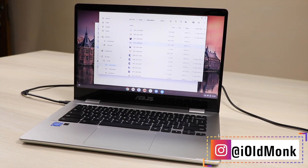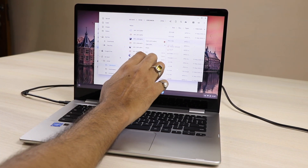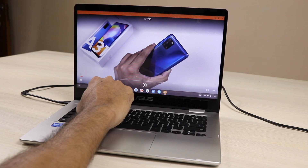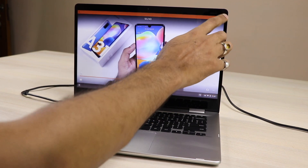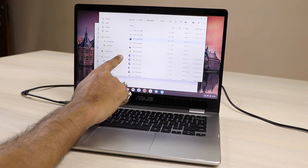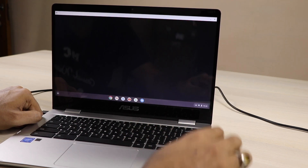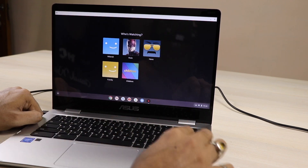In VLC player, to right-click or double-click, just put two fingers on the place and you get the open-with option. It's very easy and doesn't take much time. I'm definitely not a pro but after using it for some days, the Chromebook is the first thing I'd recommend if you're looking for a budget laptop.